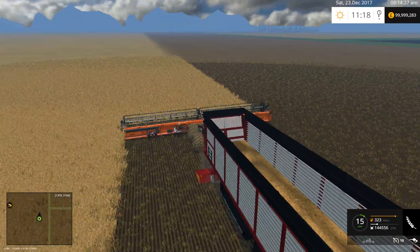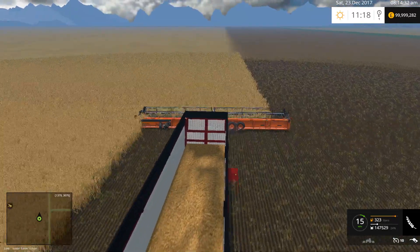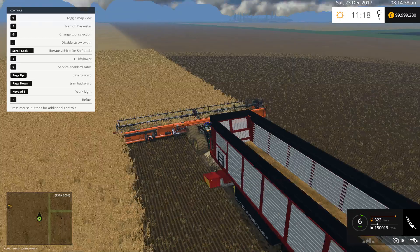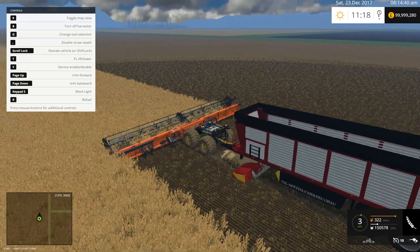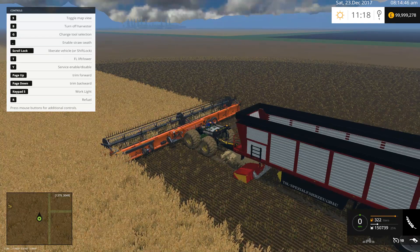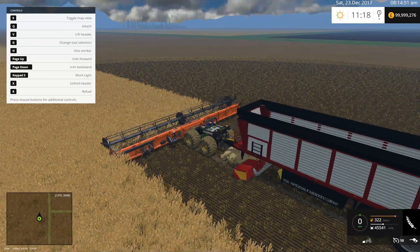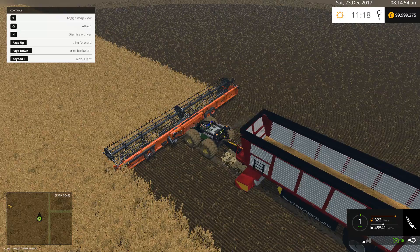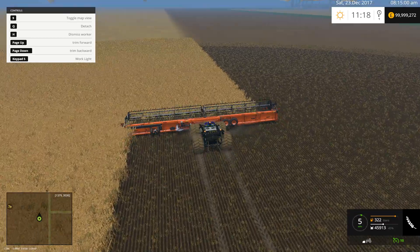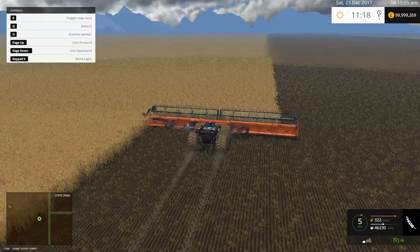This is just the 2015 one. I still quite like it — you can see in there it doesn't say anything about hired help with it. But if you disable and then attach that implement, you can have hired help on there. As simple as that.